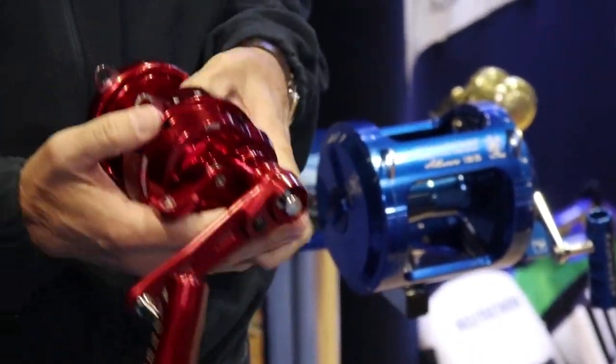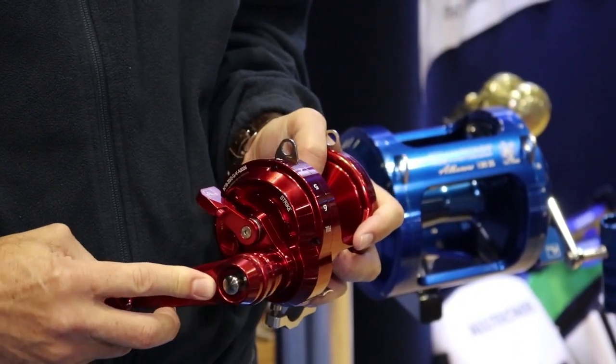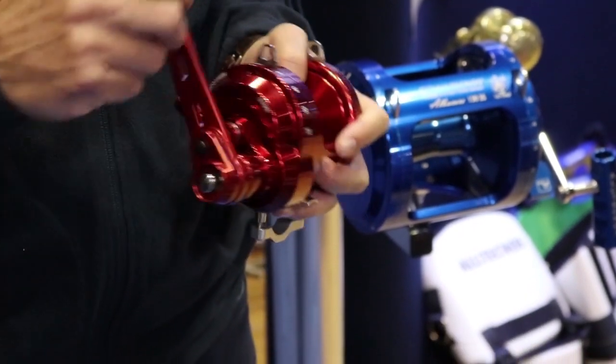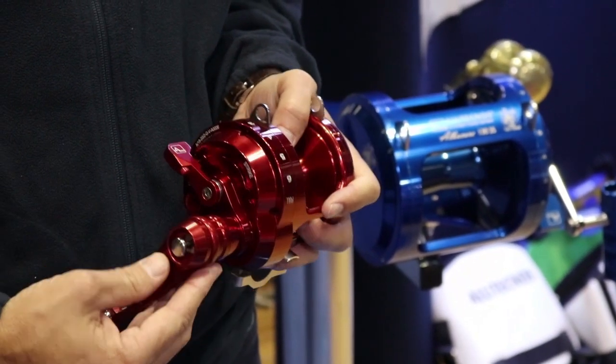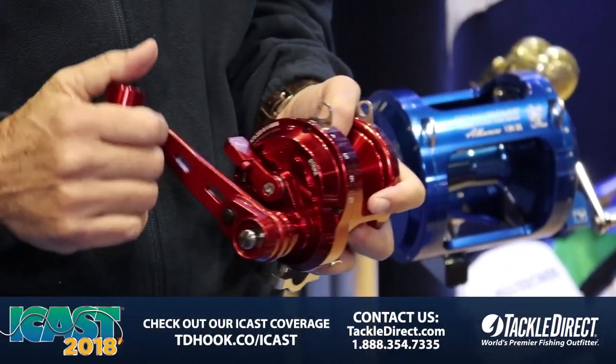Same design as the other ones. Here's your 2-speed engagement. In gives you the low — low is 3.6 — and then the high, which we actually pop out with a black button. That's going to give you 6.9 retrieve in the high speed.